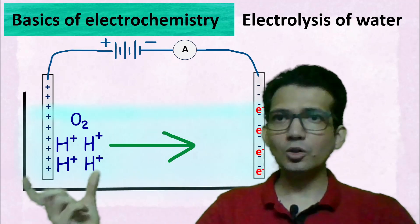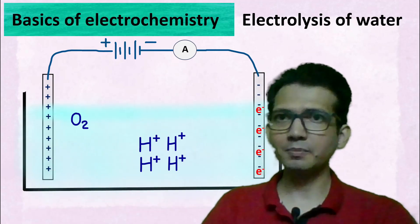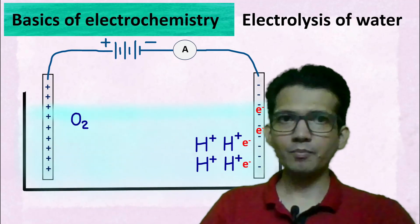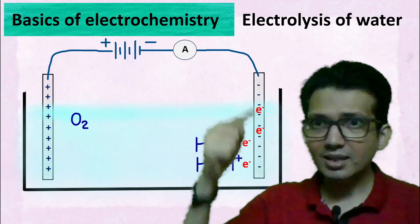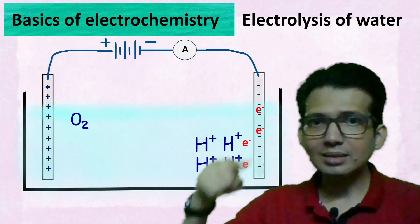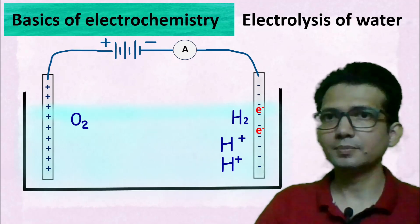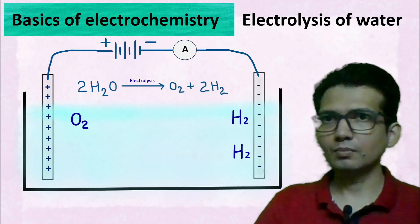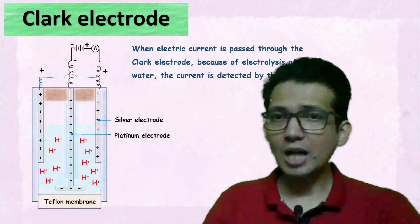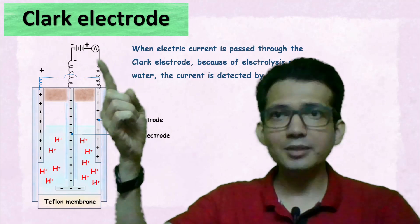The H+ ions are repelled by the positive electrode and start moving away, being attracted towards the negative electrode. When these H+ ions reach the negative electrode, since the electrode has an excess of electrons, the H+ ions accept electrons and form hydrogen gas. Now, when electric current is passed through the Clark electrode, because of electrolysis of water, the current is detected by the ammeter.